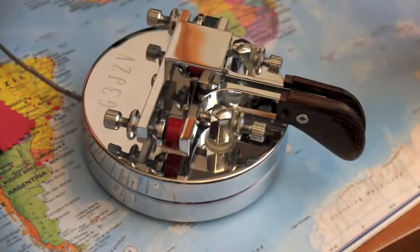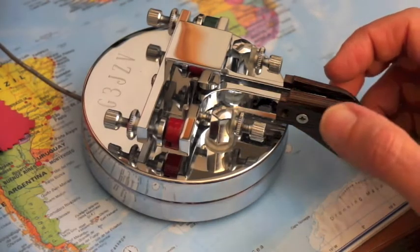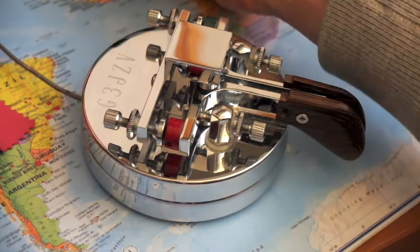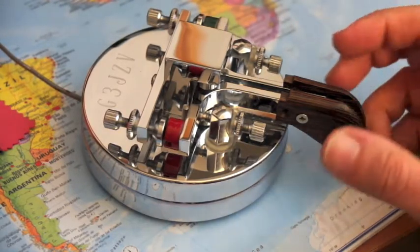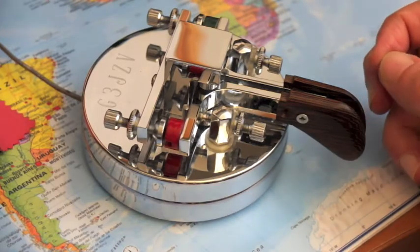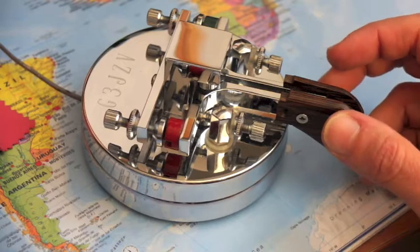This key has a very particular mechanical setup. I have found that this key can be used both as an iambic key, like I am doing now. Let's go slower to show you. Now I am using iambic mode — if I push both paddles, the key will produce a series of dot-dash.